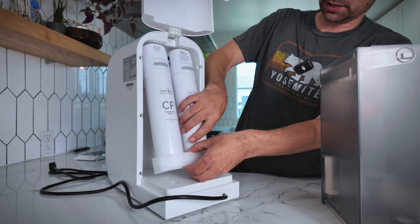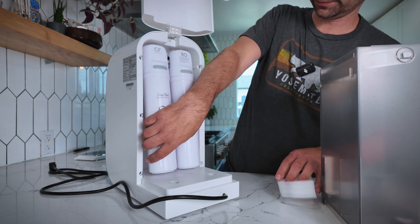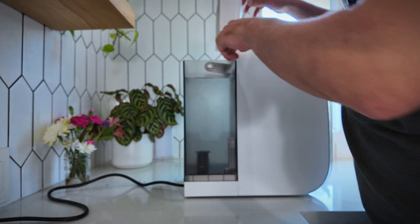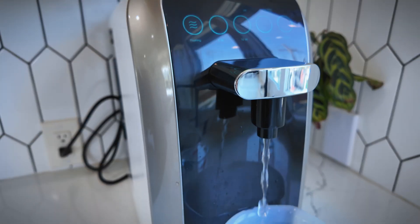The unit comes with the filters already installed so setup is really easy. You just have to remove a couple of foam pieces used for shipping. You'll want to run the flushing cycle three to five times — I did it about three and a half to four times and called it good. The best part of a countertop reverse osmosis system is there's no need to call a plumber to install it under the sink, and you can move it to different locations — your office, next to the coffee machine, or even take it camping if you have an RV.